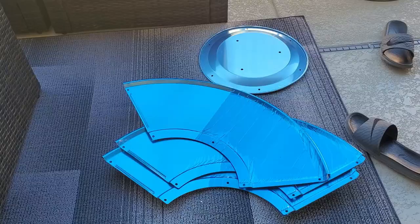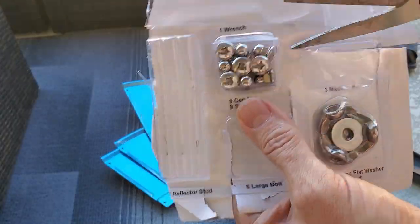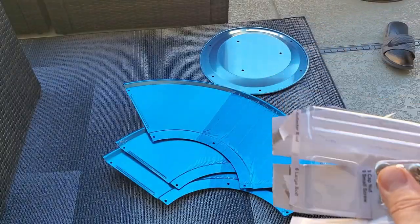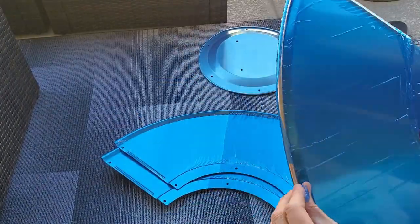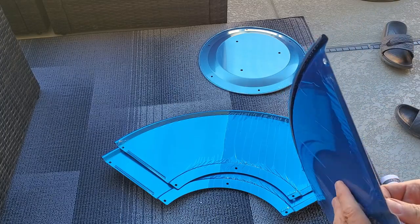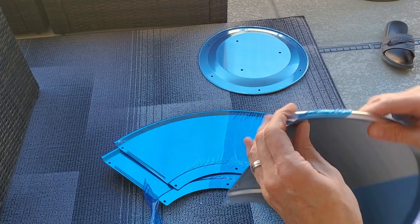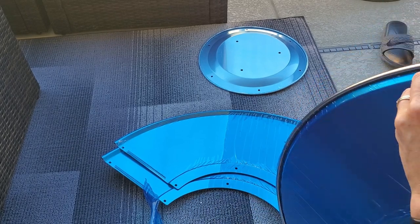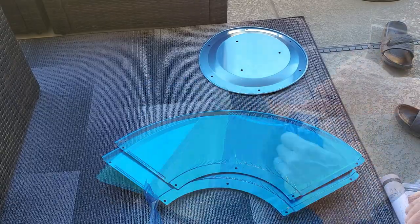Now it's time to connect all four reflectors, using nine screws and nine nuts. Just a heads up — removing all the plastic from these panels was arduous. The plastic film didn't come off easily and left small bits here and there, so be patient when removing this plastic.